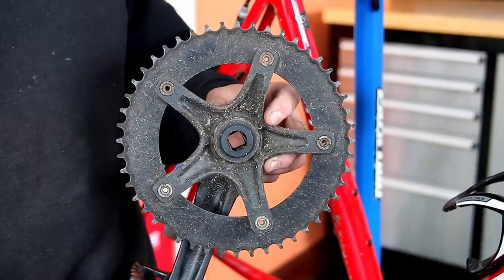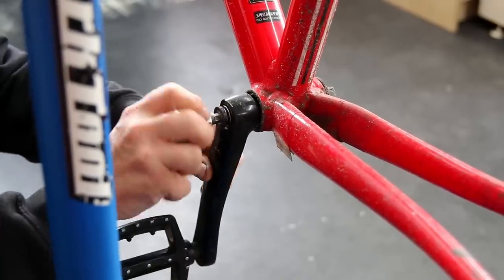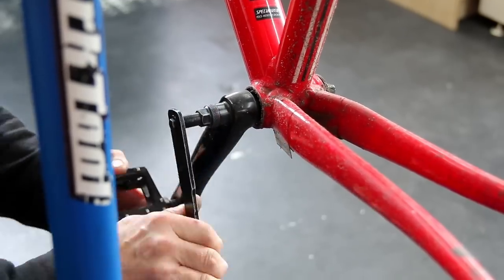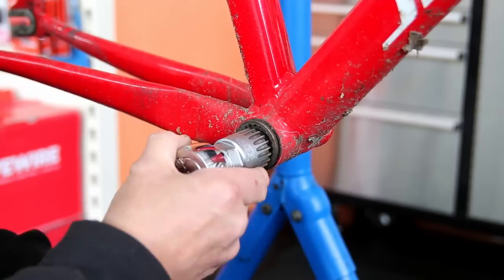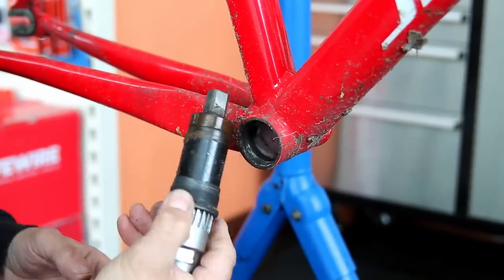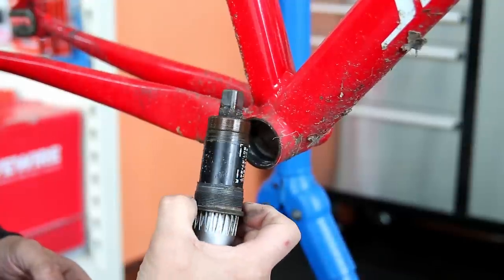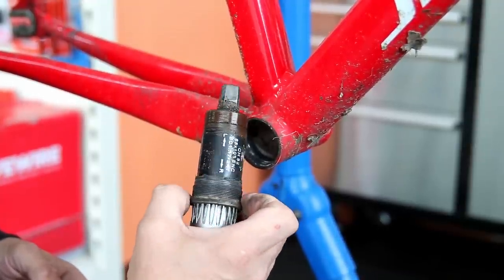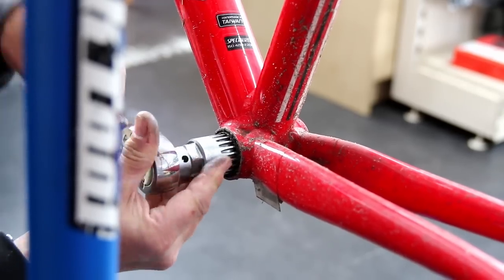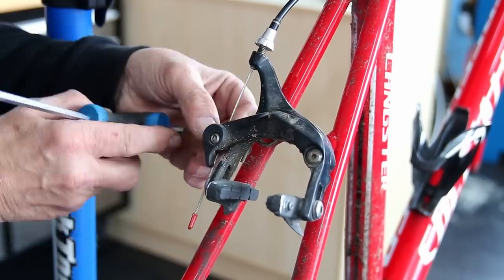The customer had reported the bottom bracket had a little bit of wear — he was aware something wasn't quite right. We initially removed it to investigate and found that on the non-drive side the bearings had started to break down on themselves — you can see the rusty water there. This clearly needed a new bottom bracket.